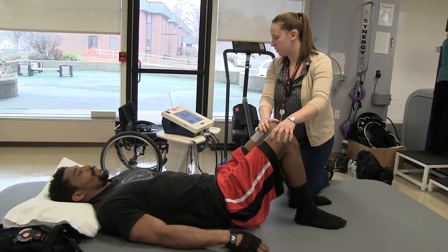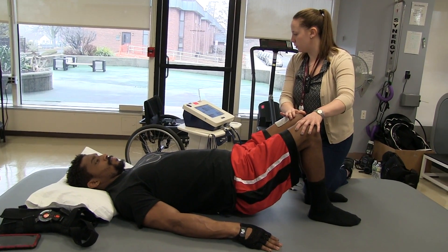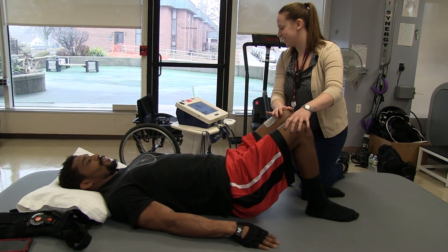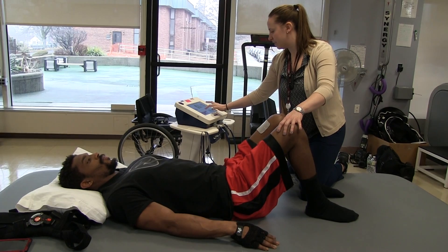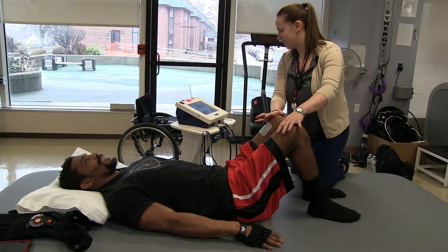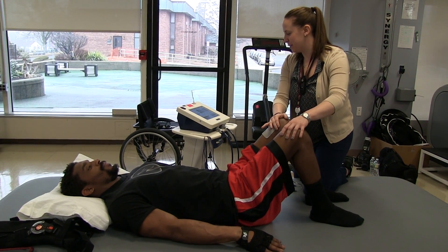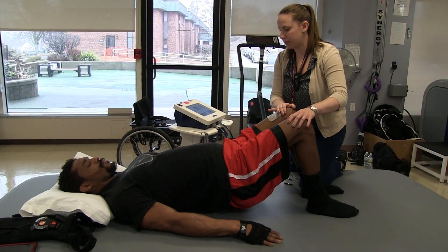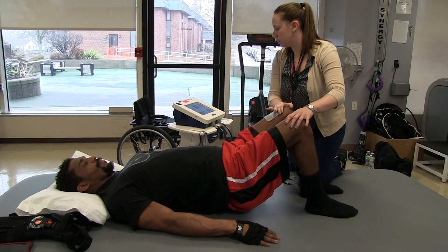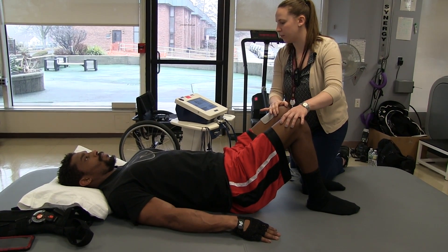So up. Squeeze. Nice. Hold it. Good. And down. Slow. Ten of those — it's all about the control and the endurance of these muscles. Up. Squeeze, squeeze. Lift them up as high as you can. Good. A little longer. And down. Controlling on the way down.